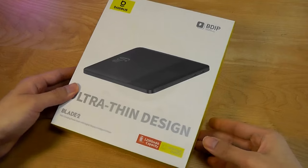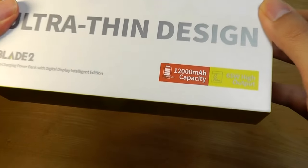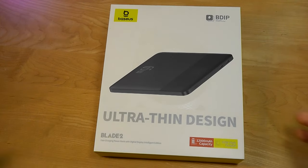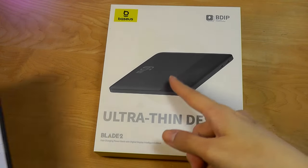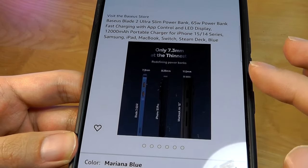It has 65W power output, so it's going to be sufficient for charging up laptops, including MacBooks, with a 12,000mAh capacity battery. It also has an LCD screen on the front that can show you basic status, including charging speed and battery percentage remaining.